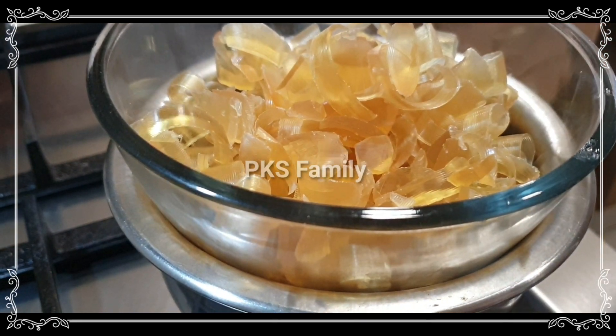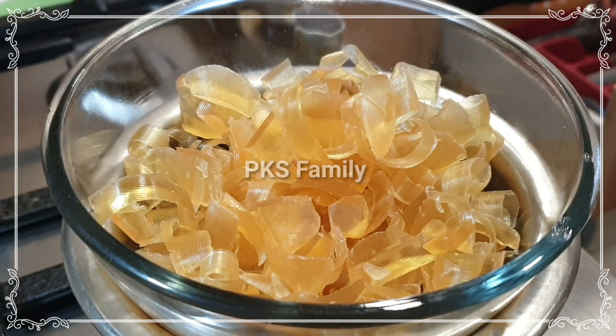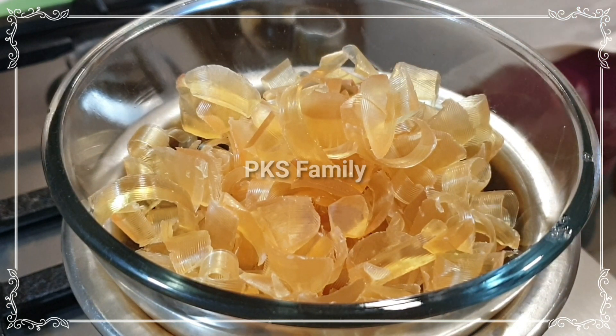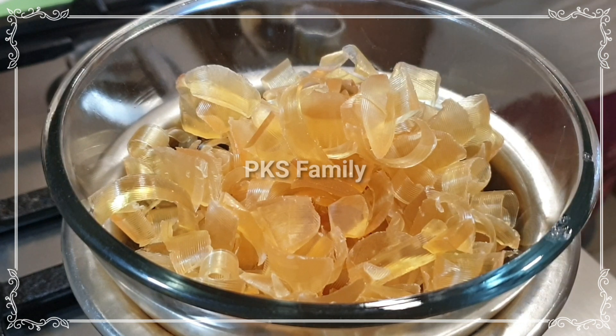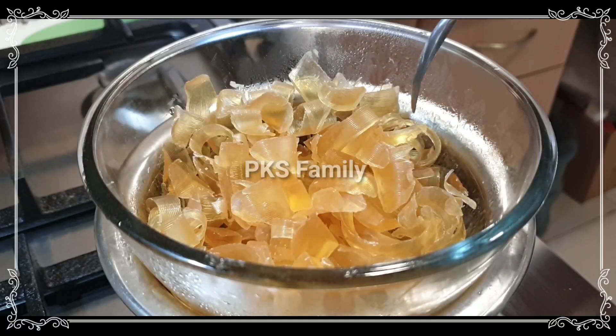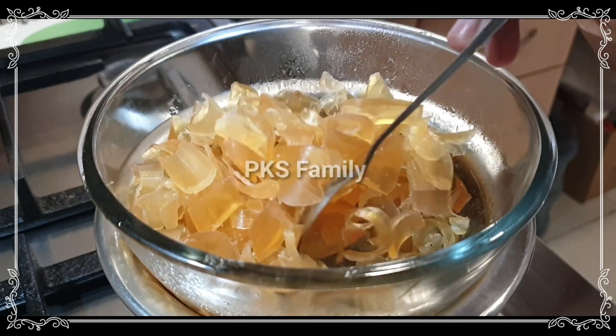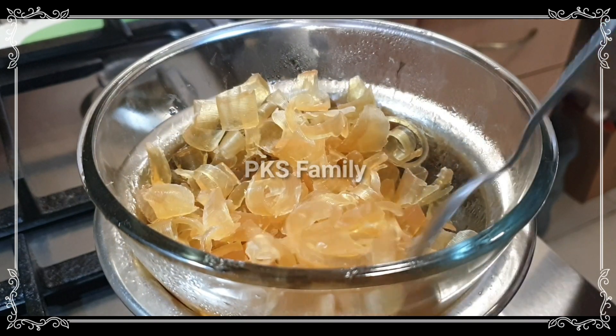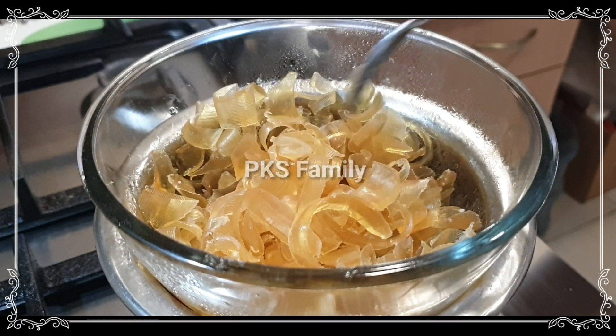This soap base will not have extra flavors — you don't have any extra additives. When you use the moisturizer, the soap will melt in the water. You don't need a little time — 10 to 15 minutes.